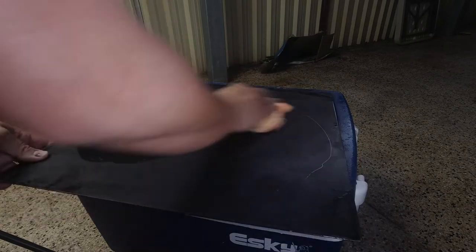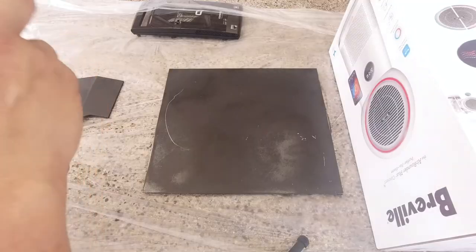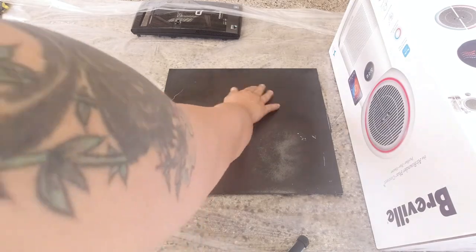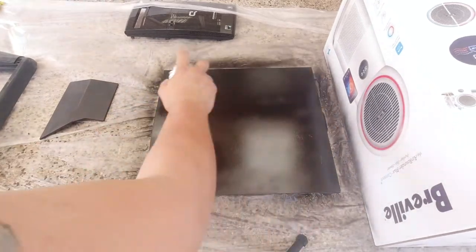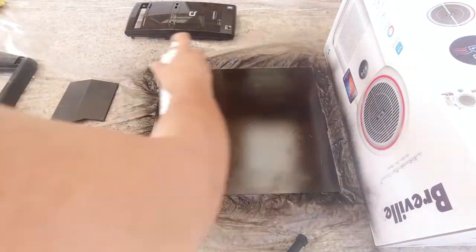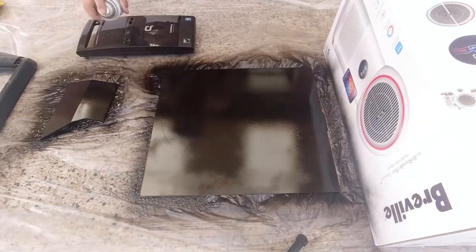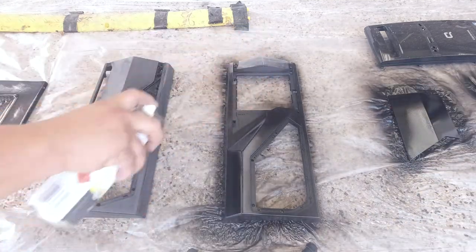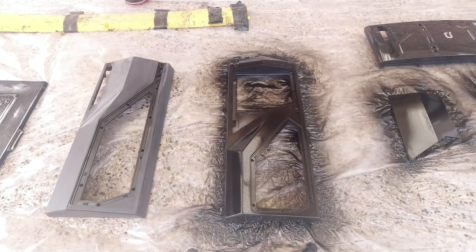Wet it with soapy water, dry it — it literally just slides off. Now give everything a very nice light coat. I put this box here because the wind is blowing this way. Make sure the surface is nice and dry and free from debris. Okay, that's one layer.